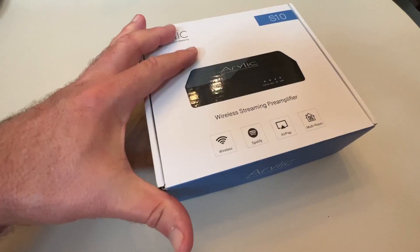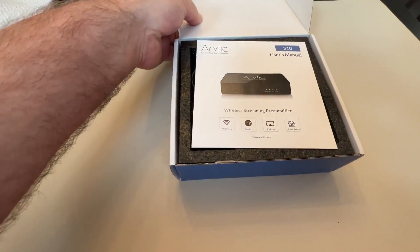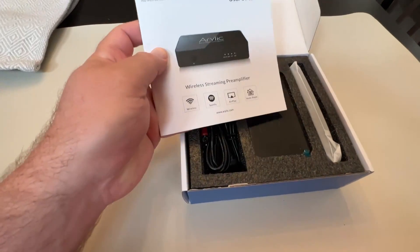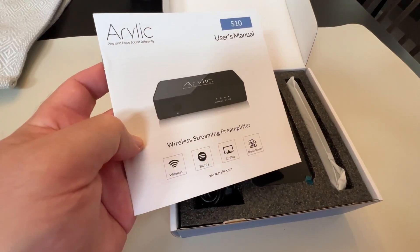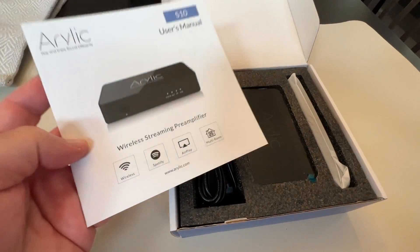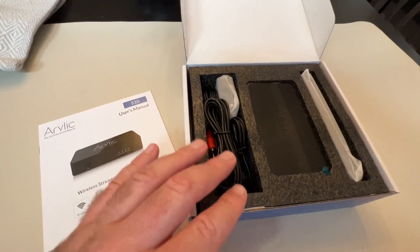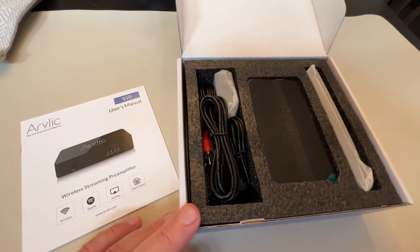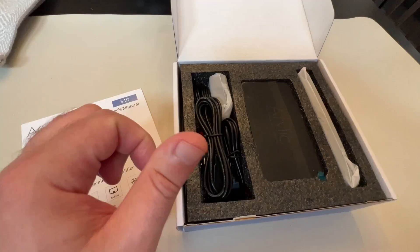Who this is for is really going to depend on exactly what equipment you're dealing with. This is basically something to use with your phone, tablet, or computer in some cases to play music and stream audio. There's been a lot of reviews of this over the years — I'm not going to go through all the nitty-gritty details because I'm more concerned about how it sounds.